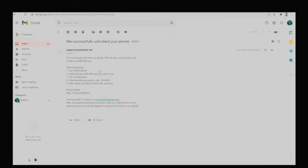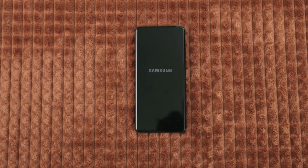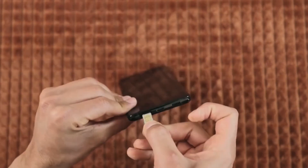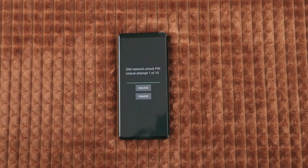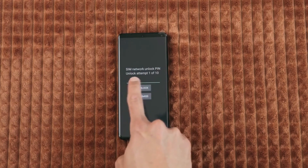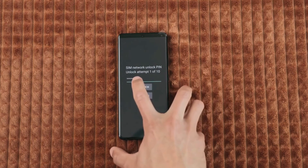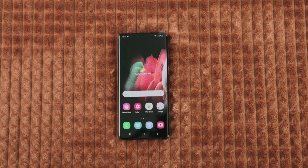Now we just need to activate the unlock. I'm going to grab my device and power it off. Once your device is fully off, insert a non-supported SIM card, then power it on. In most cases you will be immediately required to enter the unlock code. Simply go ahead and insert it, make sure it is correct, and hit unlock. The phone should accept the code and your phone should be unlocked.